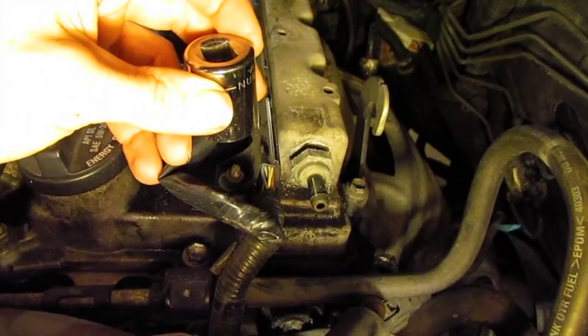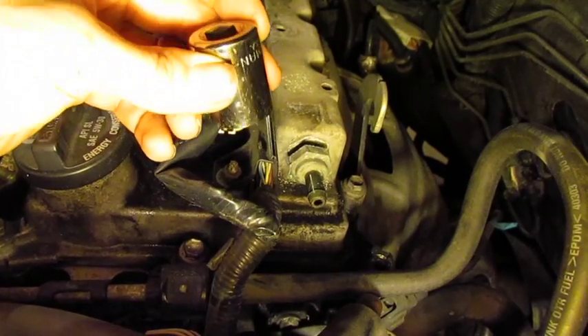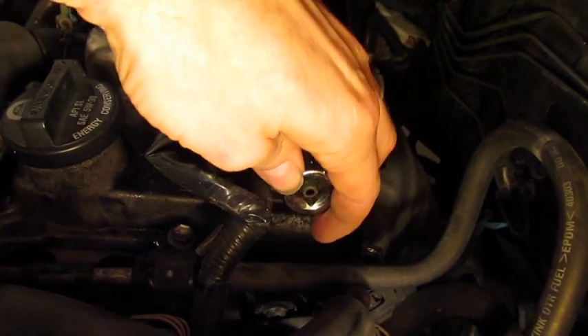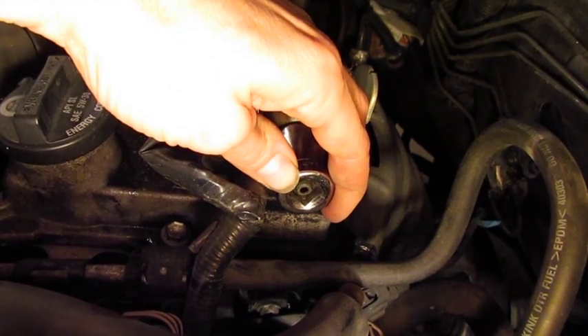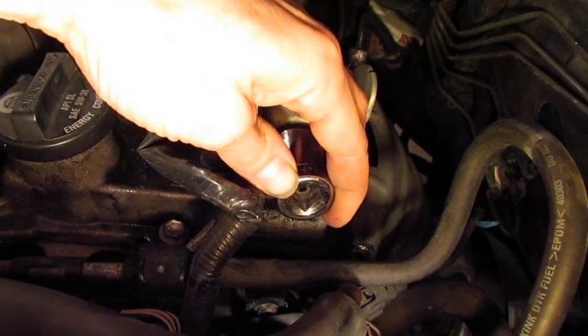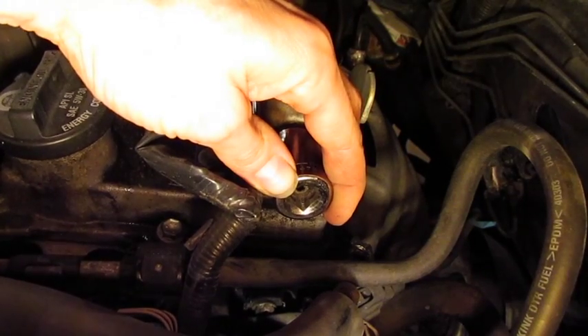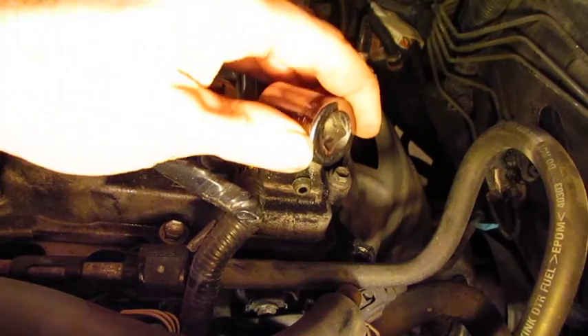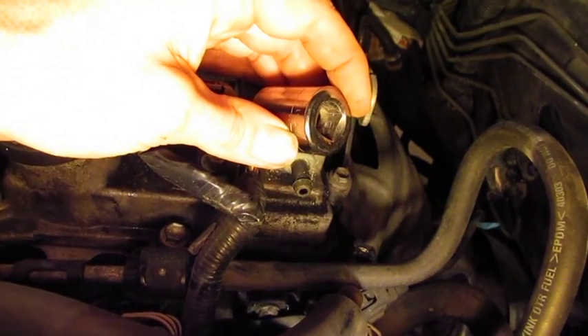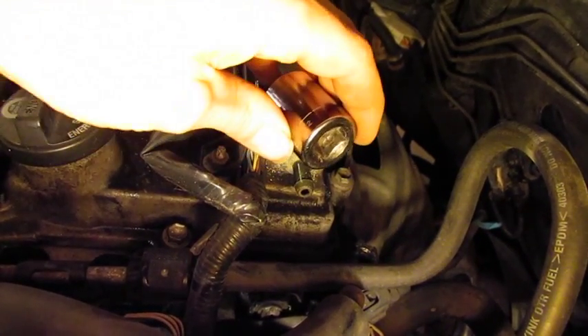Now we have to take the PCV valve out. A 22mm socket — you can slide it over; a deep socket works best. If your socket is deep enough, you might be able to slide it back and then use the ratchet to get it out. If you're really in a pinch, a 7/8 socket will fit loosely and might allow you to at least get it taken out and then re-torque it in.